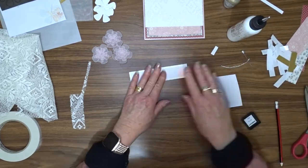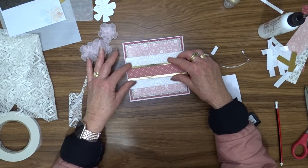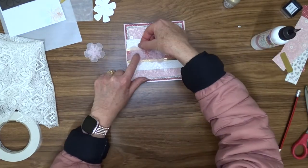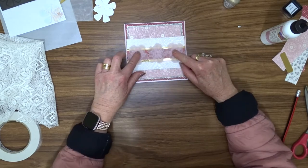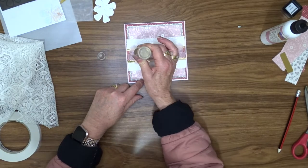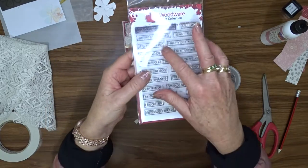I added some chipboard to the back of that panel so that when I attach it to the card front it stands up a little from the card. Off camera I made another one of those pink vellum flowers, and I'm going to attach three flowers across the front of the card in the middle of that burgundy strip. To cover the glue in the center of the flowers and to add a little bit of sparkle to the card, I'm going to add some gold pops of color to the centers of each of those flowers.